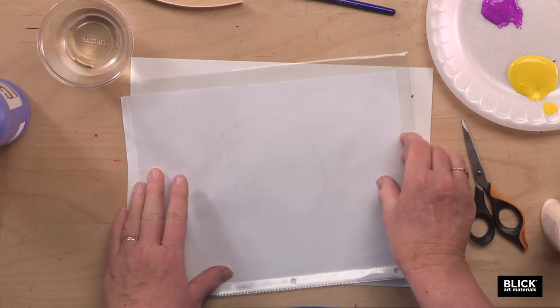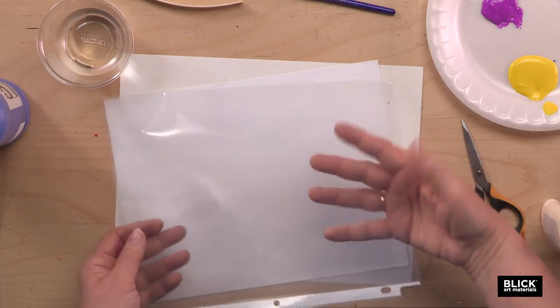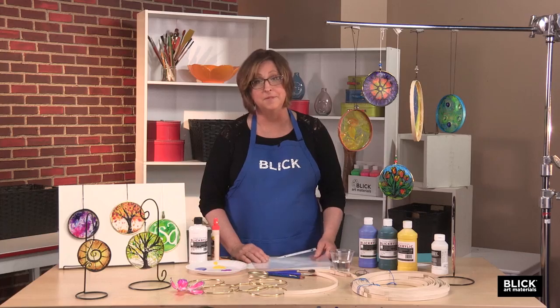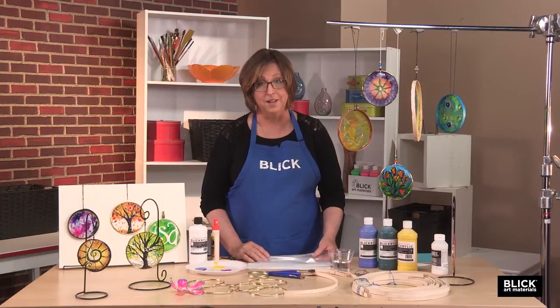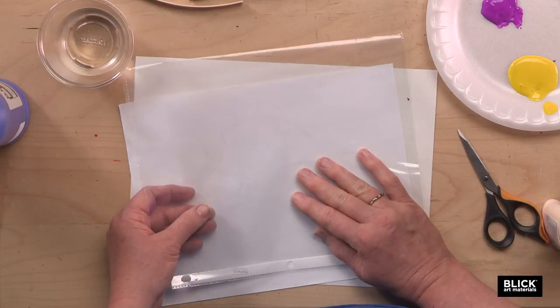This is a non-glare sheet protector. It's available at any office supply store. It's inexpensive and transparent with a very smooth, glossy surface — not the type of surface you'd normally use for painting. As you can well imagine, the paint just wants to peel right off of this. Well, in this case, that's just what we want it to do.